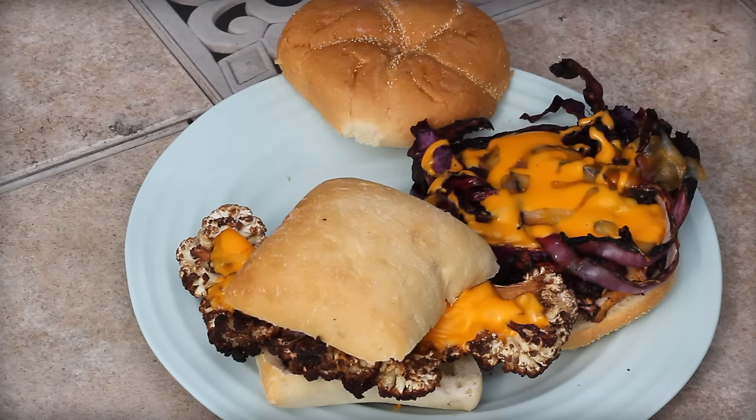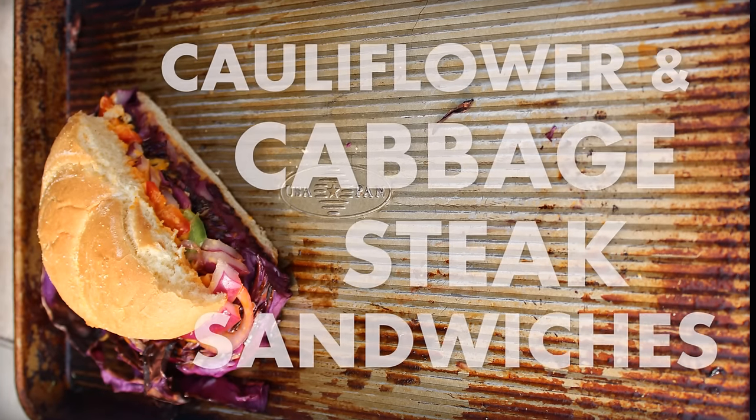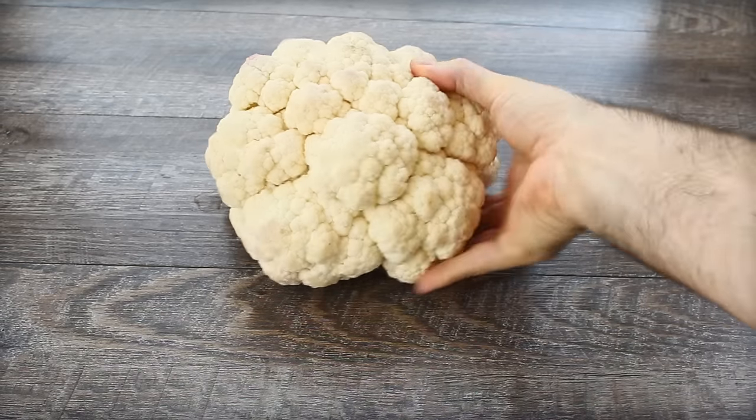We're doing grilled Philly cheese cauliflower steak sandwiches and cabbage steaks as well. Really pretty easy to make. If you're a vegetarian, this is great. If you're not, add some bacon — make it even better.